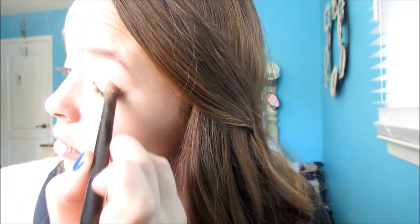Next, taking the other side of the brush, I'm going to be taking the second shade in the quad and putting this all over the outer corner of my eye, kind of halfway. Then with a blending brush, I'm just going to make sure there are no harsh lines with these colors and just really make sure they're blended well.